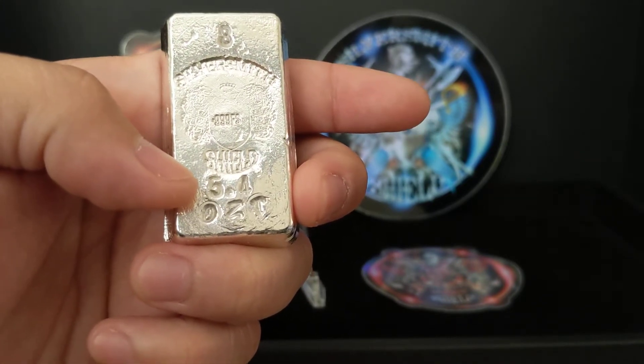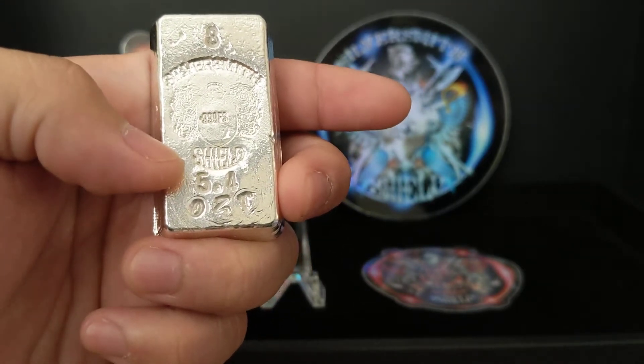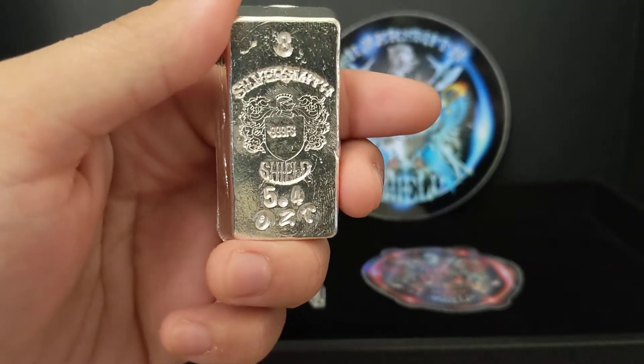I actually weighed it on my scale, and it says 5.68 ounces. I'm going to talk to you later about why that is super important.